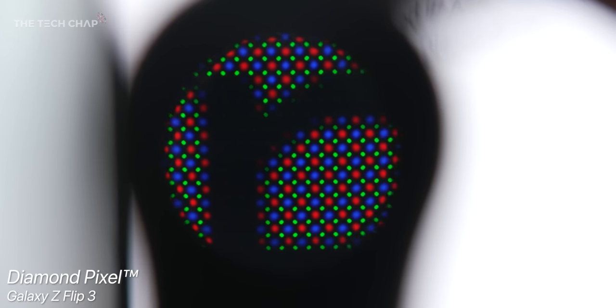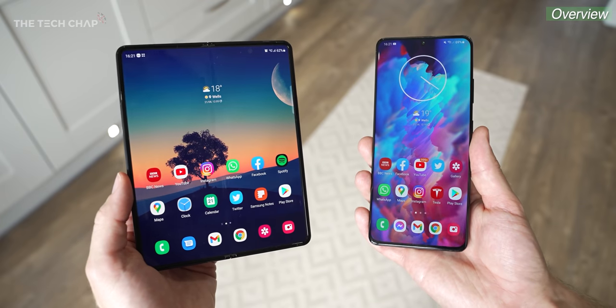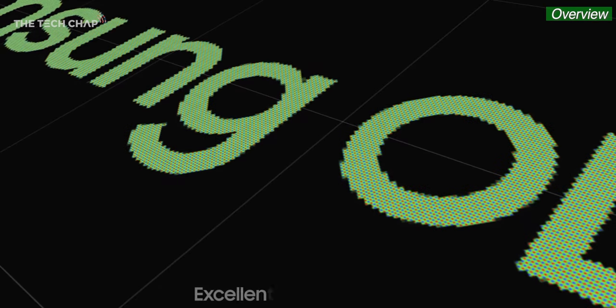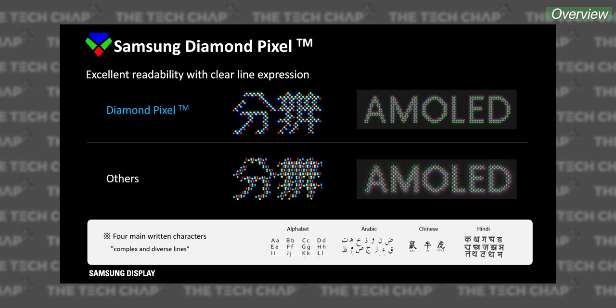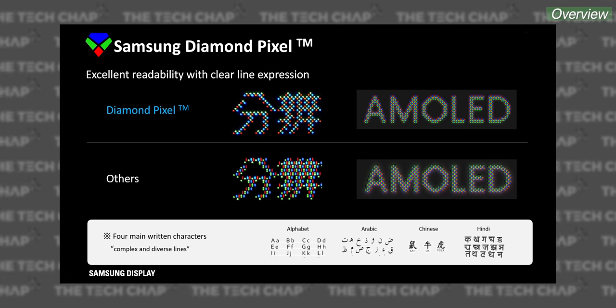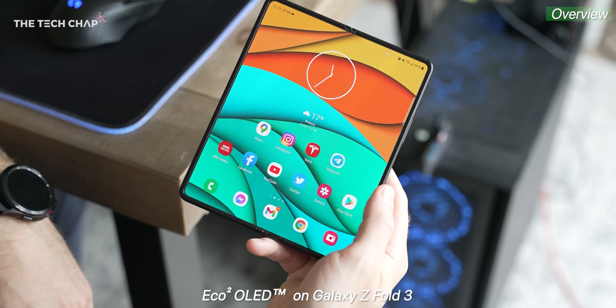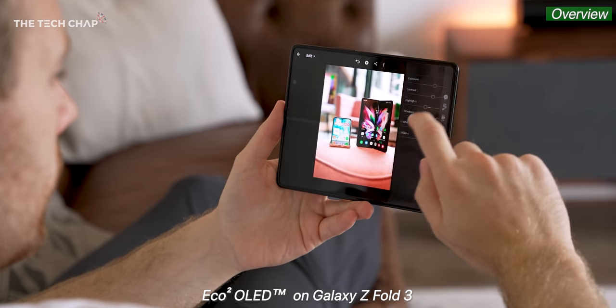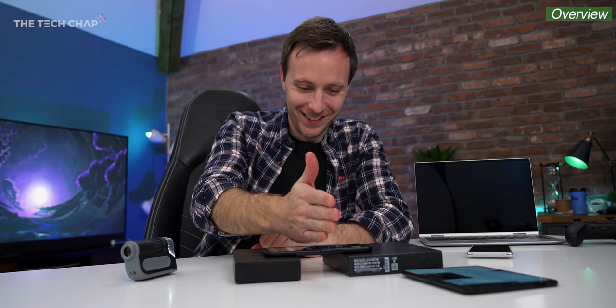The lovely people over at Samsung Display sent over the Fold 3 and also the Flip 3, and also this loop microscope. They told me to check out the diamond pixels in these latest foldable OLED screens, which they say displays complex detail more efficiently and accurately with sharper edge definition and more legible text than other screens, even at the same resolution. They also told me to check out their brightness and battery-life-boosting eco square OLED tech, and to test their claims that these two can fold up to 200,000 times.